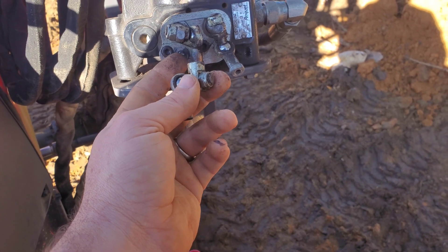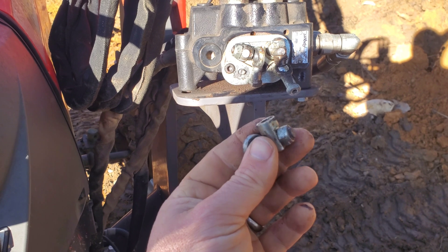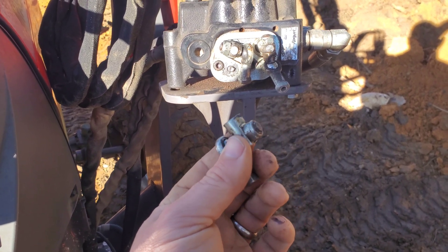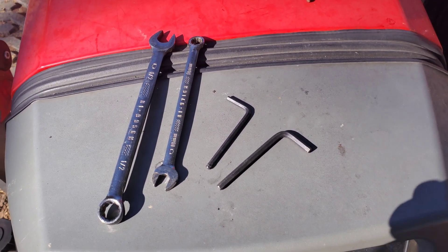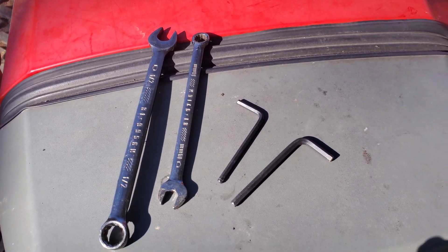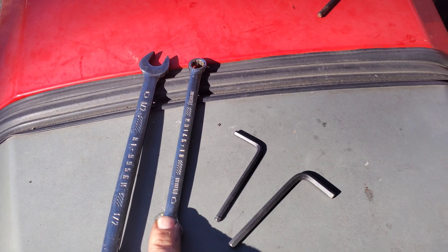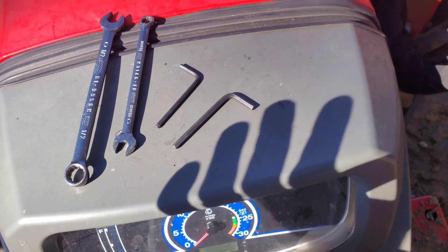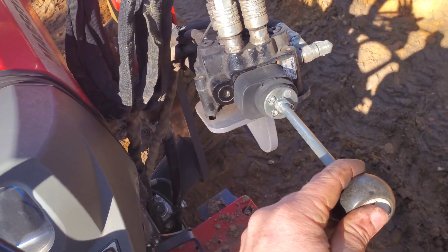I'll have to figure out how to tighten that up. I think it's actually just held in place — all I've got to do is just screw this on there. I'll go ahead and throw this in right after the introduction to show the tools required: a half-inch wrench, a 10 millimeter wrench, and a number four and number five Allen wrench. That will get you back up and running with a nice tight system.